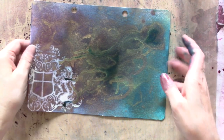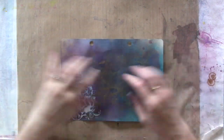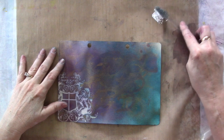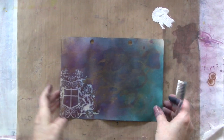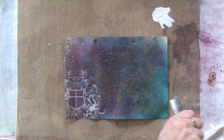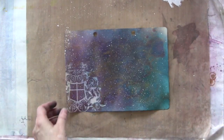Now I'm going to let this completely dry and then show you what I did to get an outer-space effect. Here is my dried background paper, which turned out quite nice. I want to add some stars, so I'm going to squeeze out a little acrylic craft paint, load it on a toothbrush, and just splatter it on. There — it's a galaxy, sort of. That's our finished background.